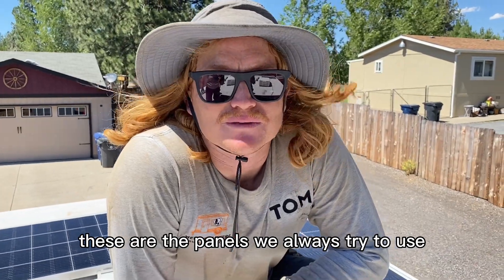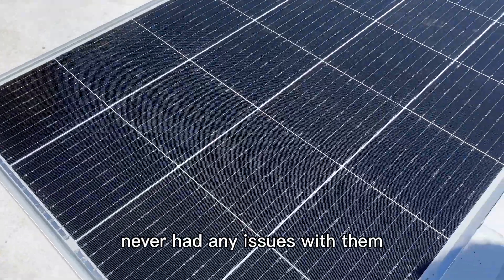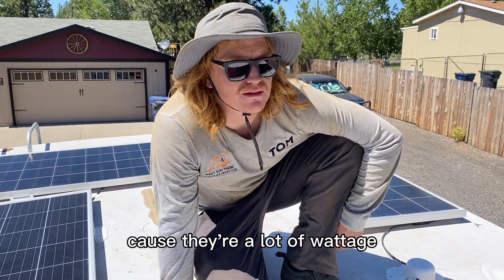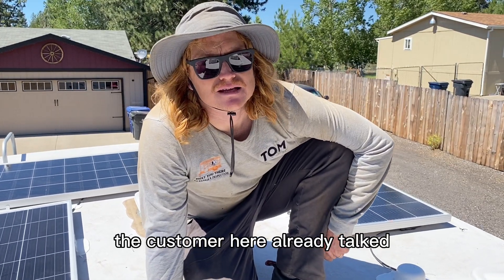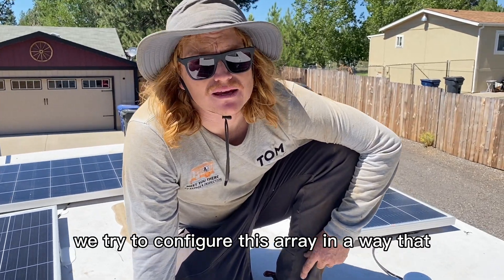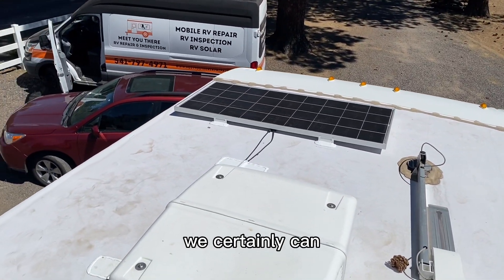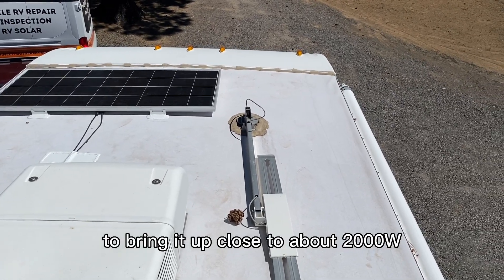These are the panels. We always try to use Rich Solar panels — it's a build quality thing; we never have any issues with them. We think 200 watt is a good sized panel to fit as many as we can. Those 300 watt panels are great for wattage, but they're hard to tessellate. The customer has already talked about possibly getting more solar later, so we configured the array leaving some room around the AC for service, but if she wants to deck it out with panels, she certainly can — probably another 800 to 1,000 watts to bring it up close to 2,000 watts total.